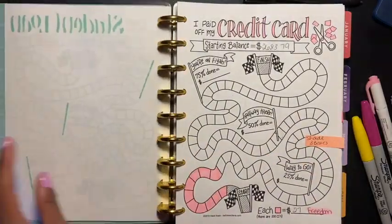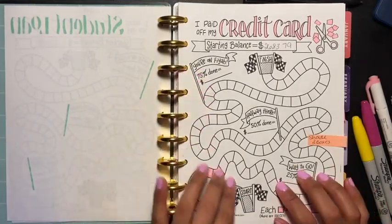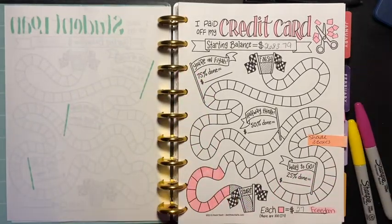Let's move on to the next one, which is going to be Freedom — which is my Chase card. I get to shade in three boxes for this one.